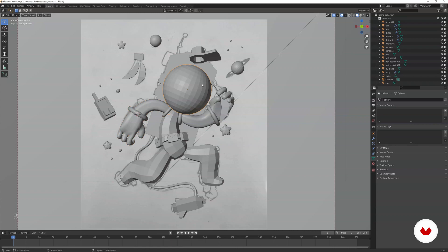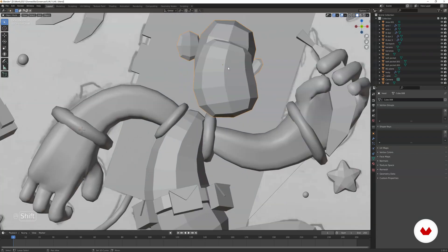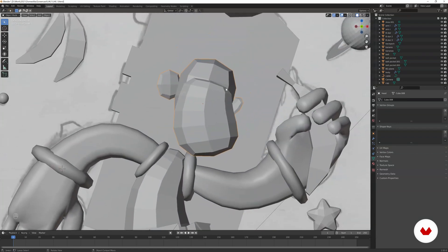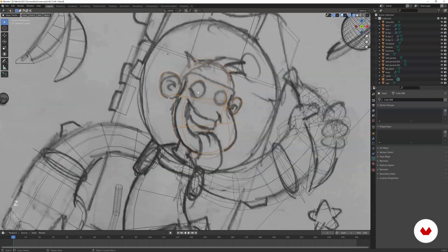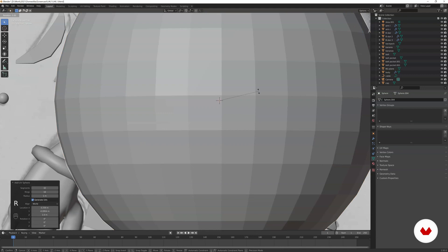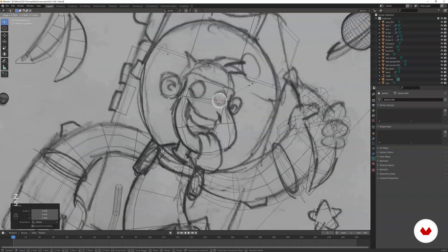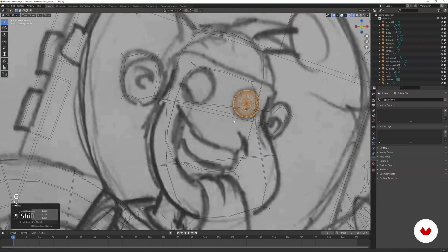Now that the arms are ready, we move on to the head. Take the helmet, apply smooth shading, then hide it with H for now. For the monkey head we need to add a lot of details — the easiest one will be the eyes. Move the 3D cursor with Shift+Right Click, add a UV sphere, rotate it on the X-axis, then scale it down and place the eye where we want it.